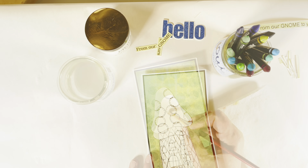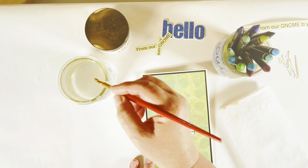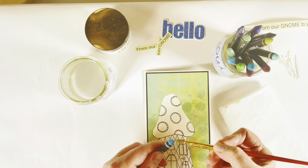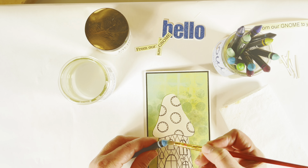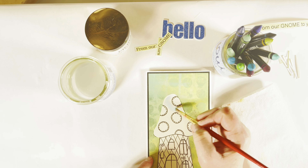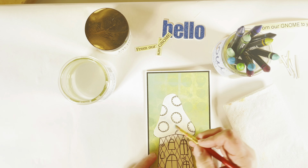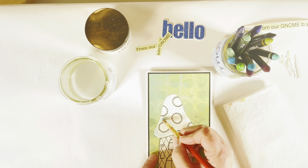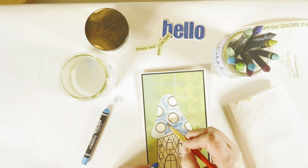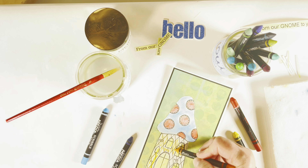What I like to do is change the color to one that will work with my project, and I do so with the Chameleon Color Tone markers — they're an alcohol-based marker. I have found that the lighter colors work best for this. Once the color is dry, I take my matte gel medium and put a couple of layers over the top to dull the shine.